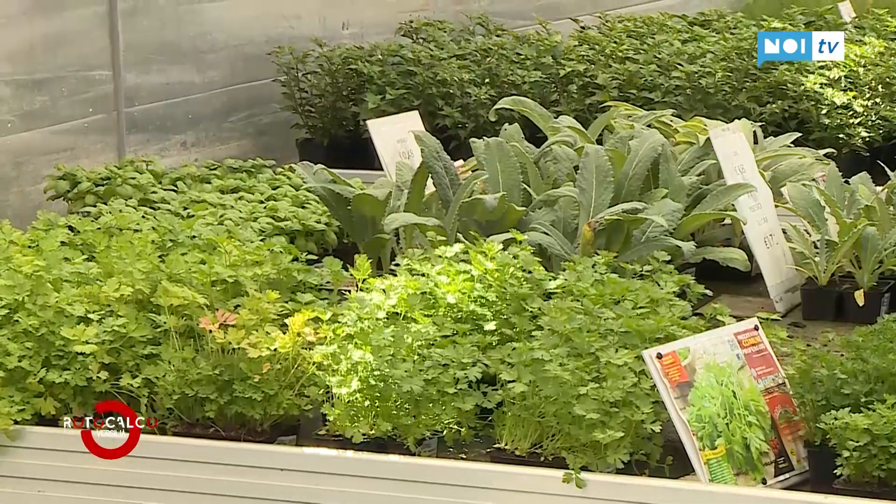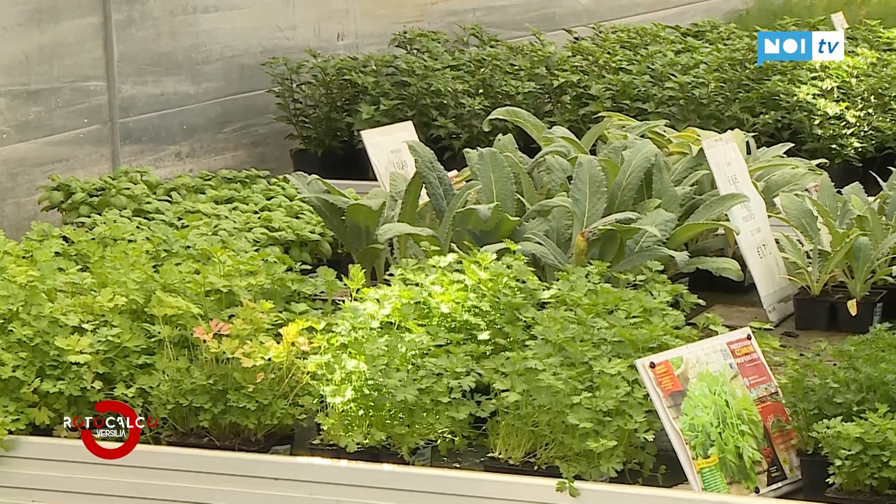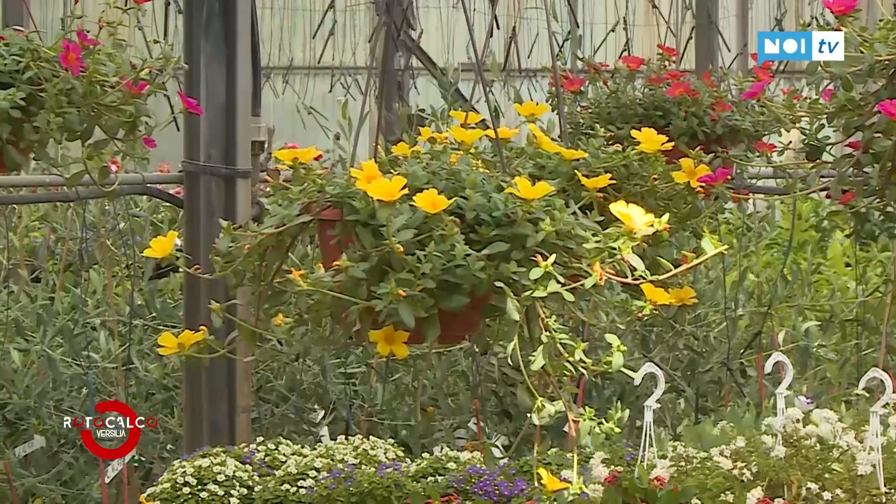I have to say that a freshly harvested salad has an incredible crunchiness. The same with a tomato — you pick it, rinse it, and put it on the plate. It's truly something special. If you have the possibility of a small garden, just a few plants, a few things are enough.